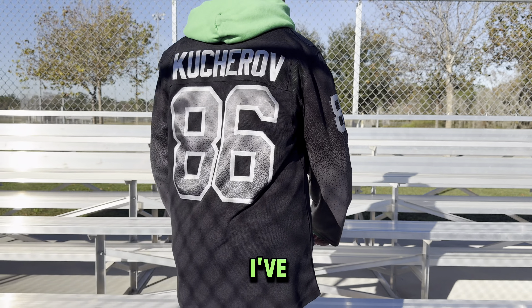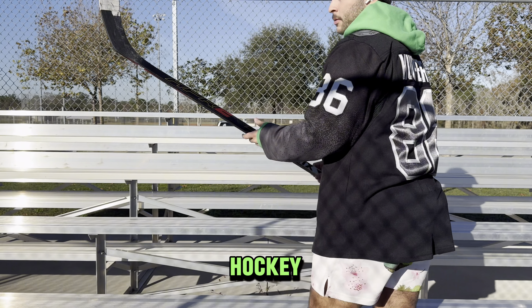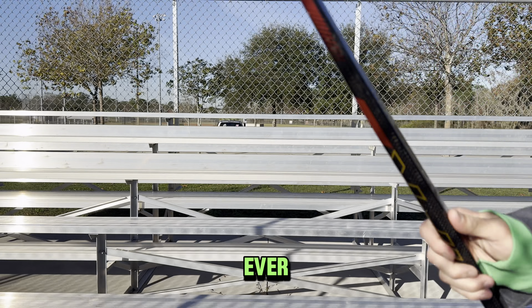Do you remember your first goal? I've only played eight games of ice hockey ever and I finally got my first goal. But before I show you that, I want to show you my tape job.